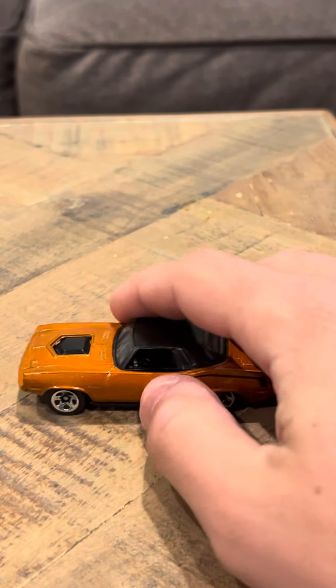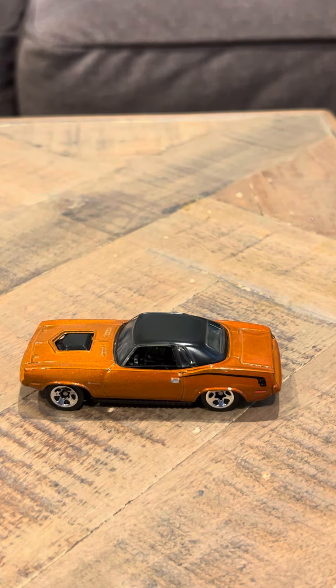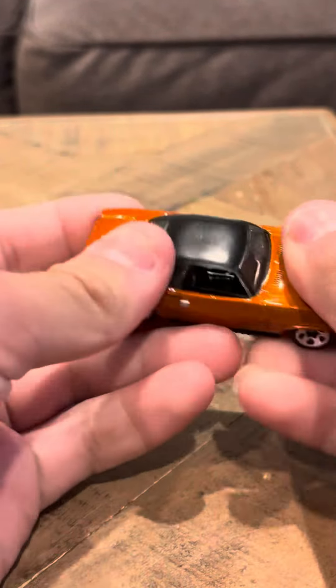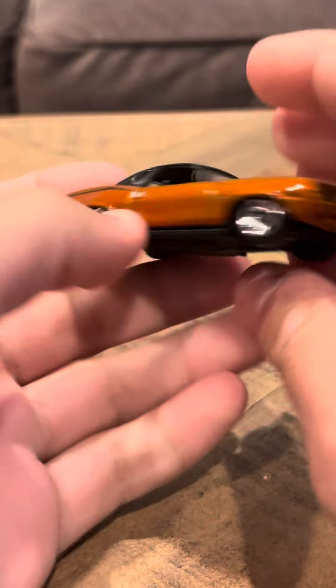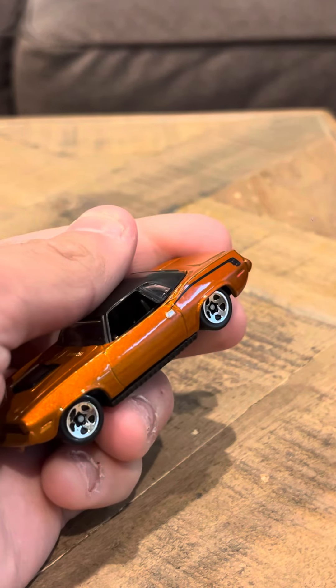I definitely want to get more of these kinds of models — they're definitely great and excellent. I think it's good to conclude my review today for the Plymouth Barracuda. Thank you, have a good day.